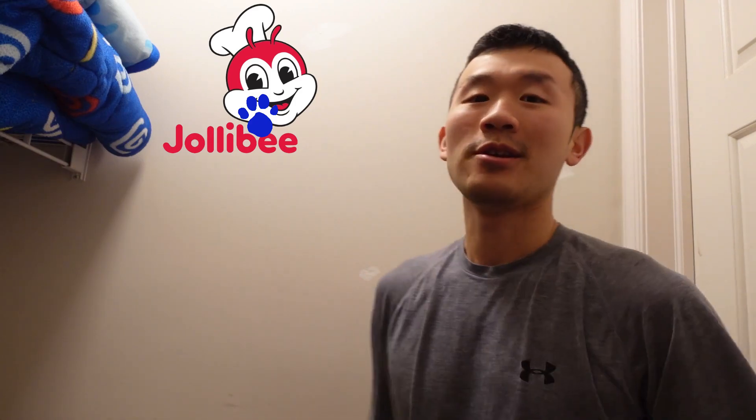And it's Jollibee's. Mmm, I like going to Jollibee's. I especially like their spaghetti, their yumburger, and french fries. Also, their dessert. They have a mango peach pie.